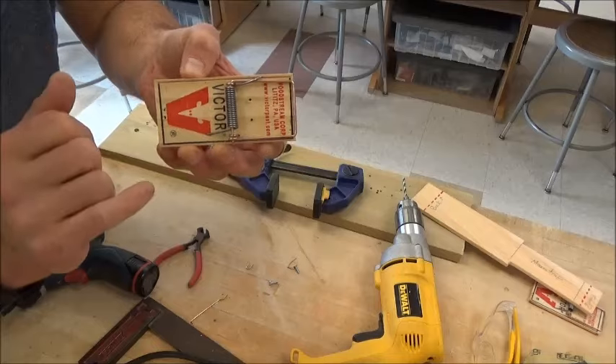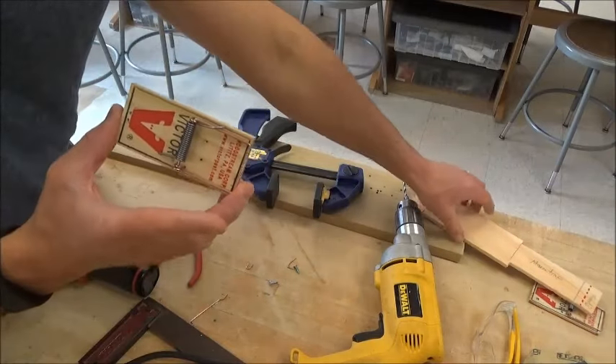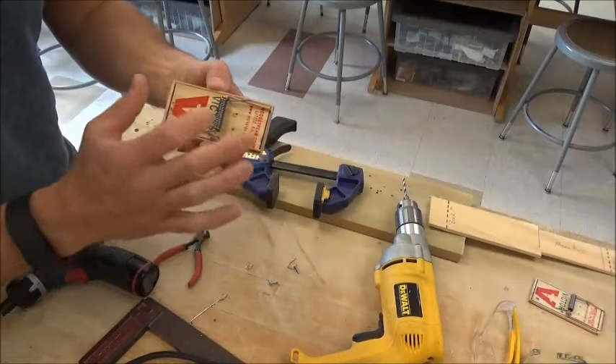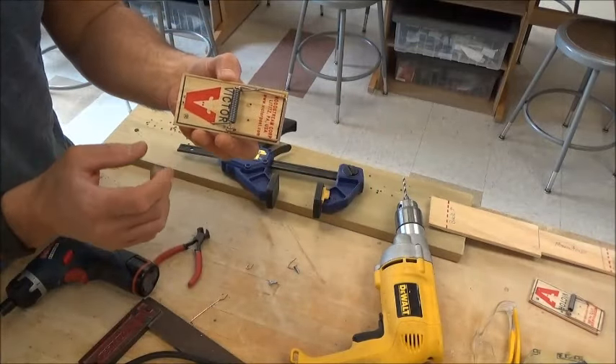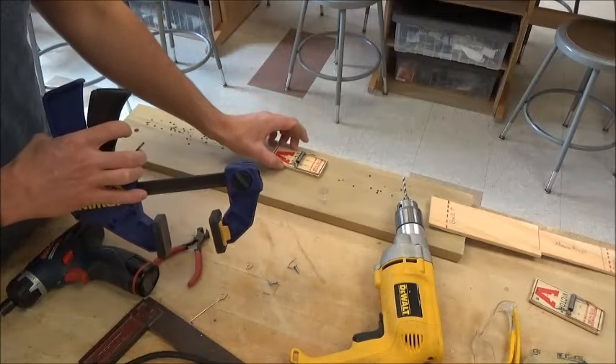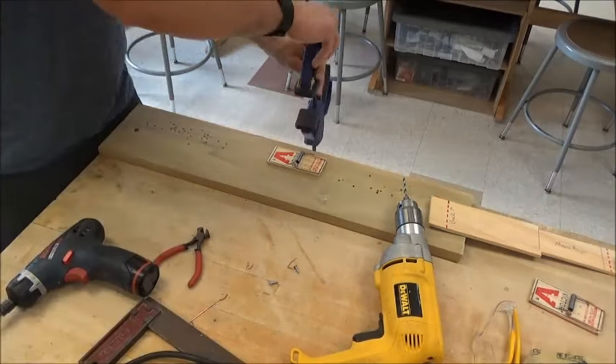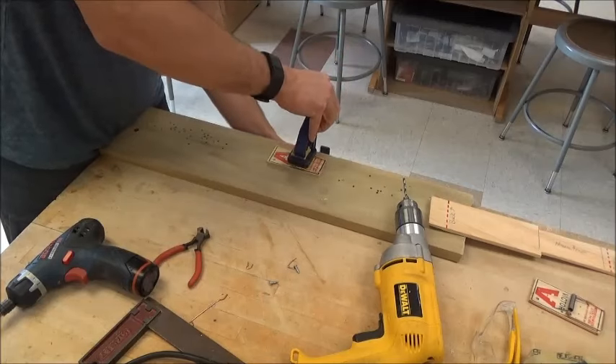Now I need to put holes in a couple of different spots — pre-drill this so I can use screws to attach the mousetrap to my car body. If I don't pre-drill, the piece of wood would snap. I'm going to use a bar clamp to clamp my mousetrap onto a scrap piece of wood, right in the center over the spring.